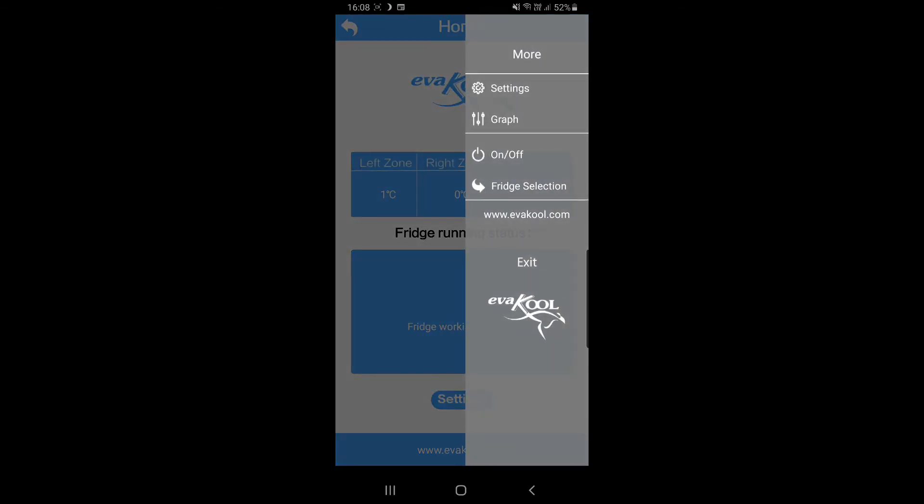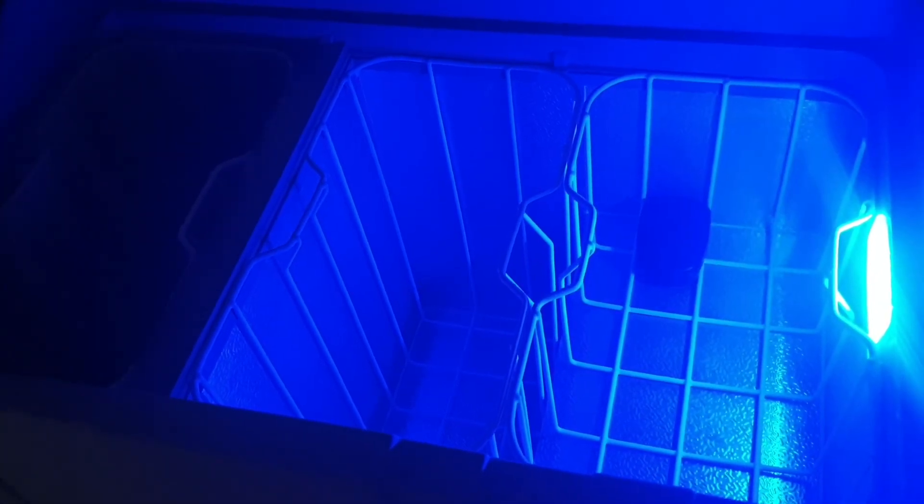Hit exit to leave the app and that's it — a great little app for the fridge. A quick look inside the fridge shows a nice bright blue interior light that shines over into the other compartment as well — a great light indeed.